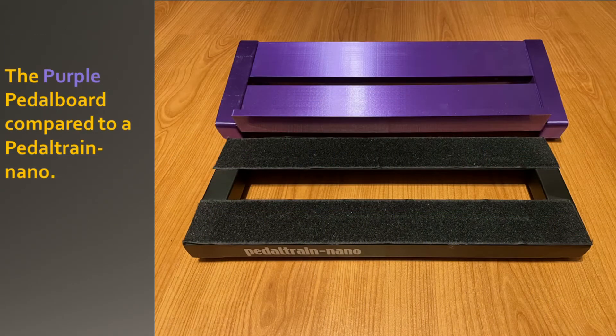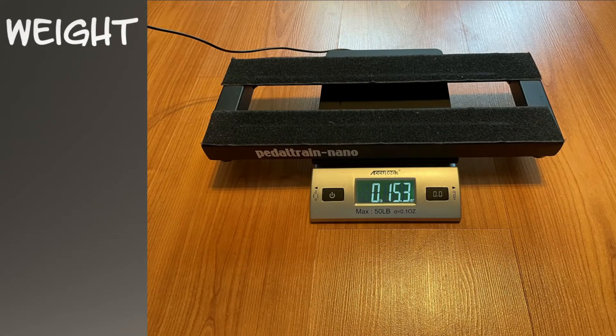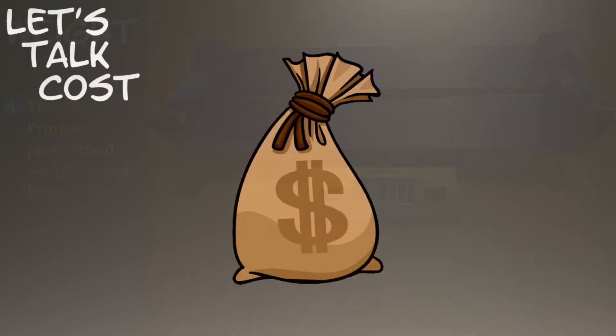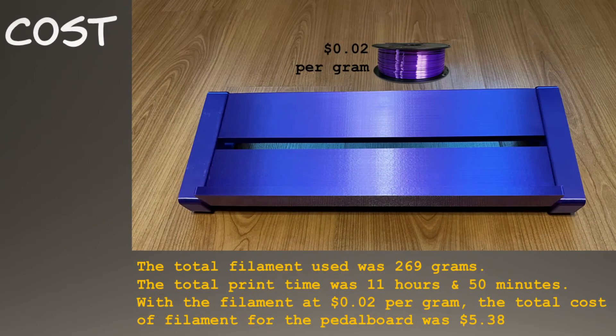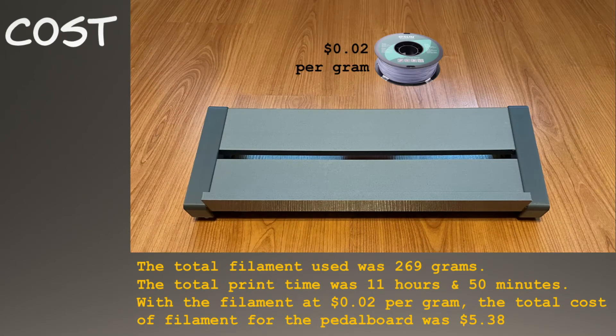The purple pedal board compared to a Pedaltrain Nano — they are roughly the same size. The 3D printed pedal board weighs 2.2 ounces less. The total filament used was 269 grams, the total print time was 11 hours and 50 minutes, and with filament at 2 cents per gram, the total cost of filament for the pedal board was $5.38. The filament, print time, and cost for the gray pedal board are the same as the purple pedal board.